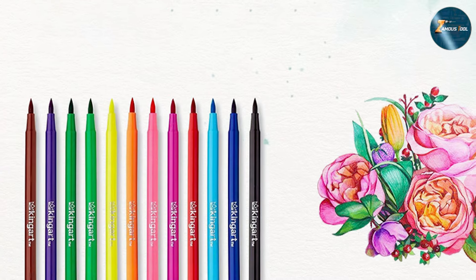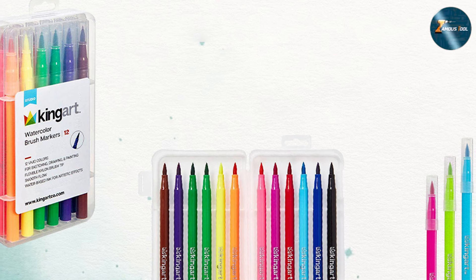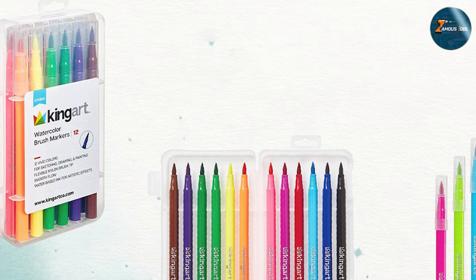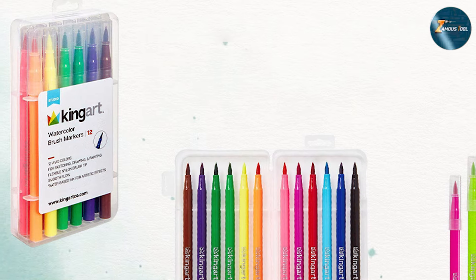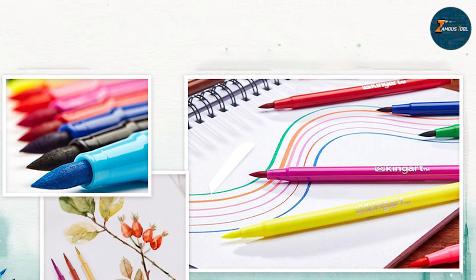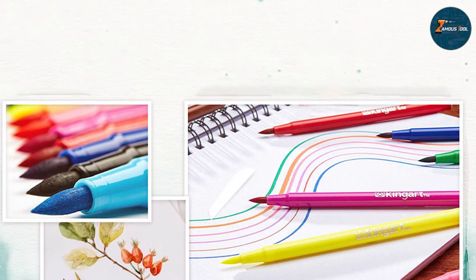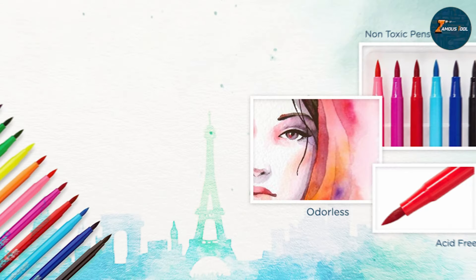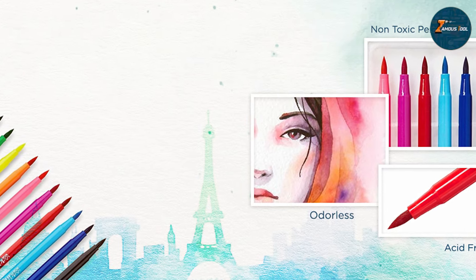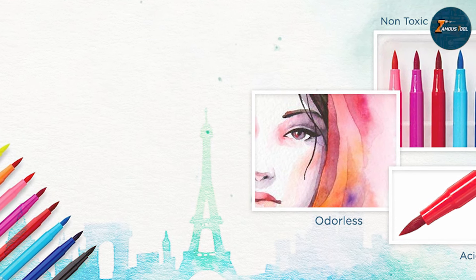Quality-wise, the KingArt markers are impressive. The colors are vibrant and can be layered to create different shades and effects. The ink flows smoothly and evenly, providing consistent coverage without streaking. Durability is another highlight — these markers are built to last, with caps that prevent the tips from drying out. The markers themselves are sturdy and comfortable to hold, making them suitable for extended coloring sessions. Overall, the KingArt Watercolor Effect Brush Markers offer a unique and high-quality option for adult coloring enthusiasts. Their vibrant colors, watercolor effects, and durable construction make them a valuable addition to your coloring toolkit.